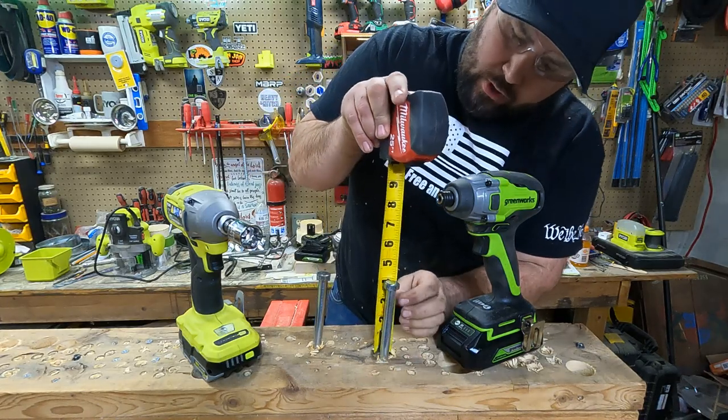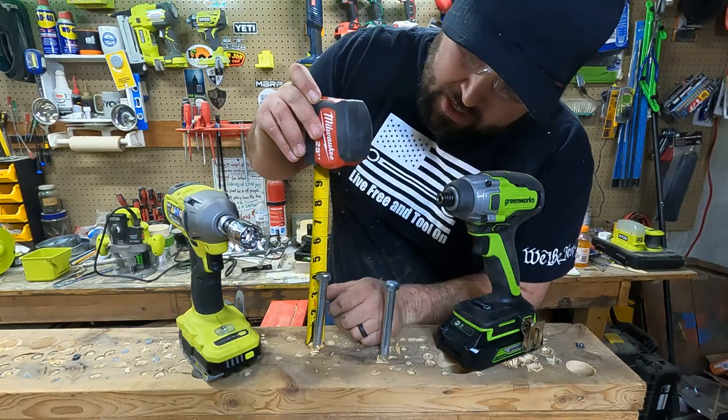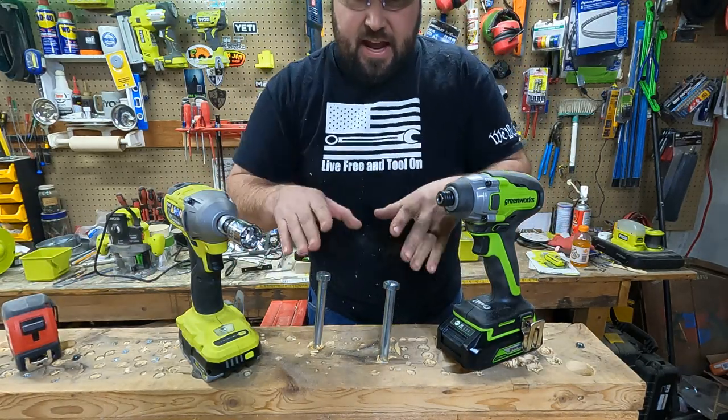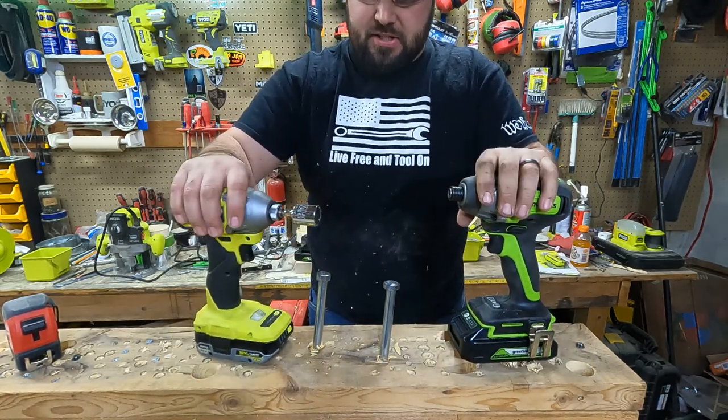So this has four inches to the top, and this has four inches to the top. They made exactly the same amount of power in order to get that in there — that is really interesting.